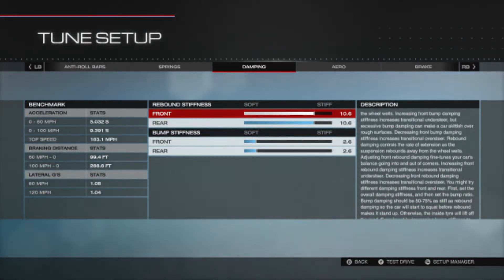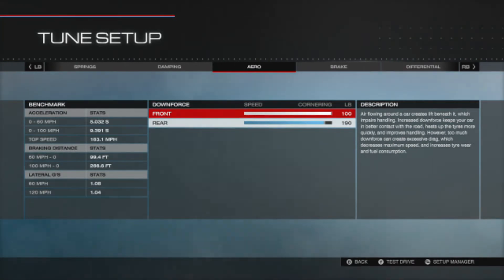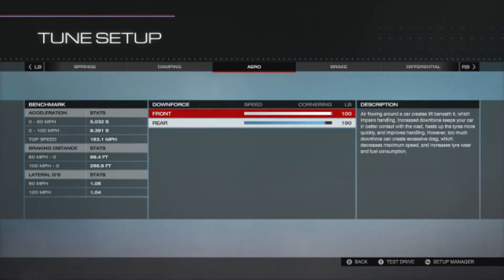Dampening rebound: 8.6 in both front and rear. Bump stiffness: 2.6 in both front and rear. Aero: 100 in the front and 190 in the rear.